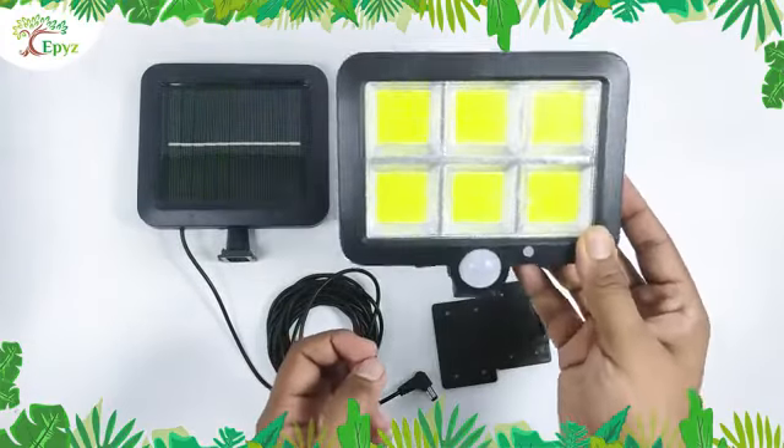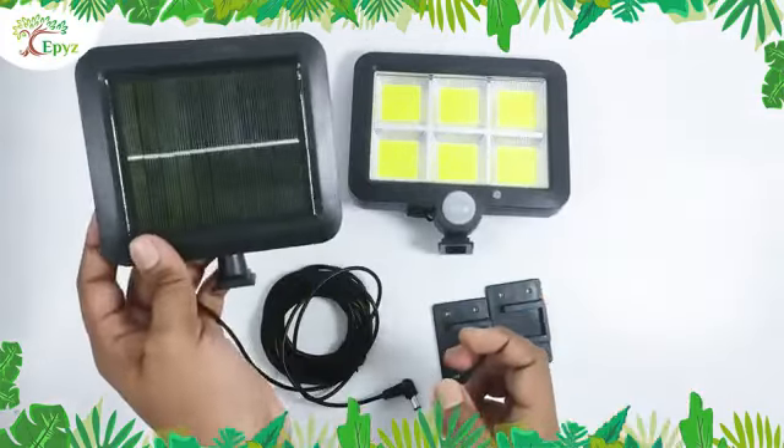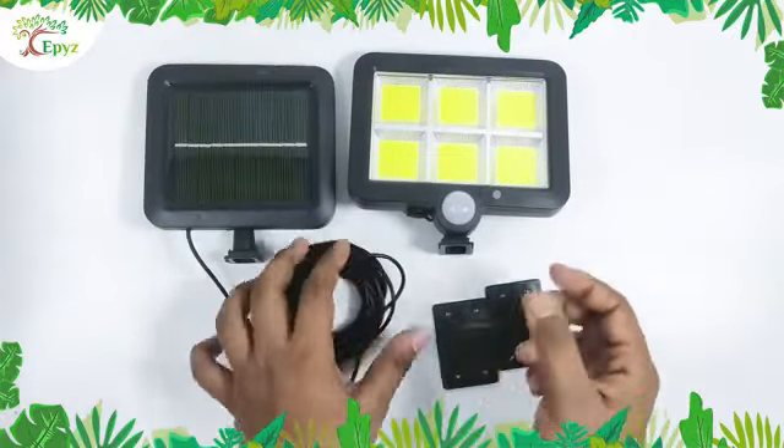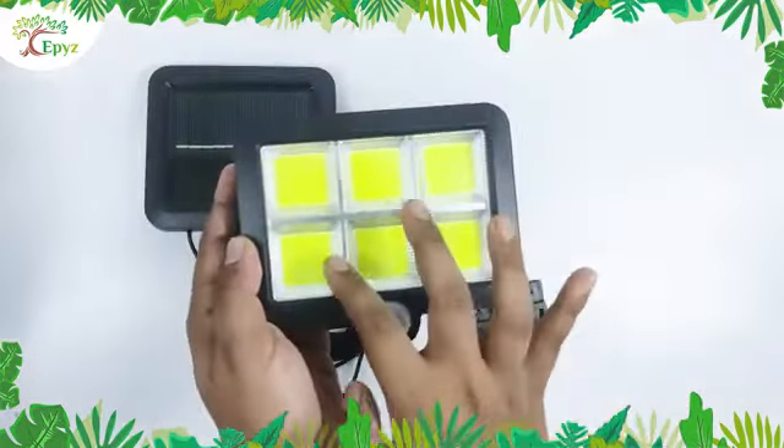This is EP's COB solar light and this is the solar panel. It has a 16 feet long cable and 120 bright COB white LED lights.